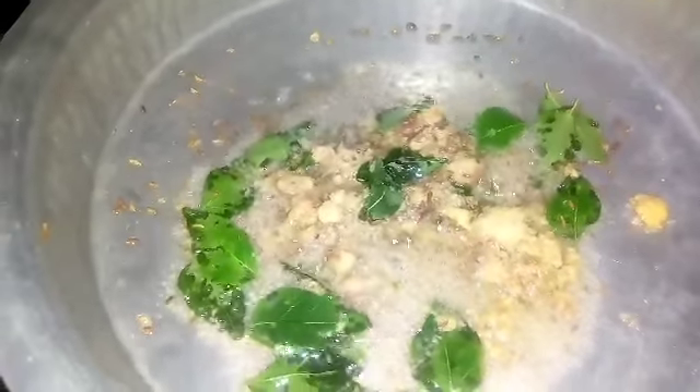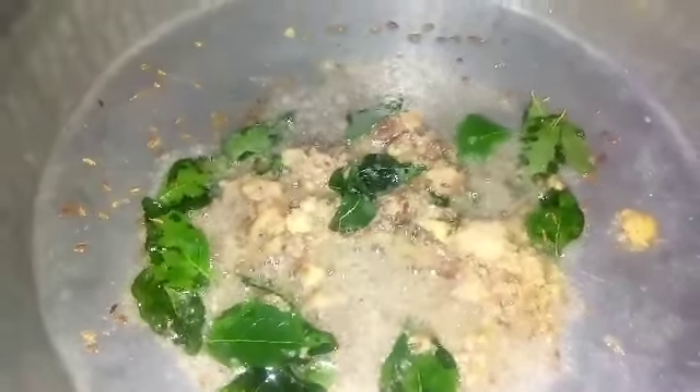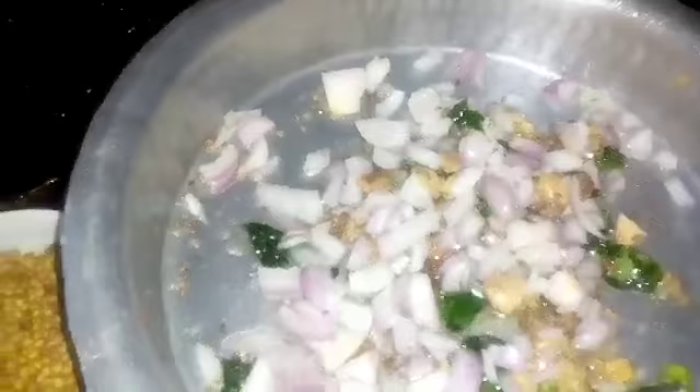I'm going to fry for the lean thick. I will add olive oil and ginger. Next, we will prepare the ginger chicken. Shall we cook the chicken as well?